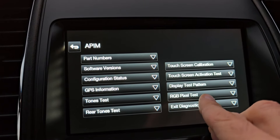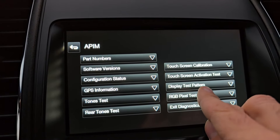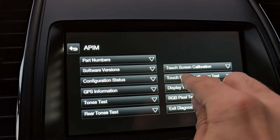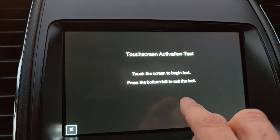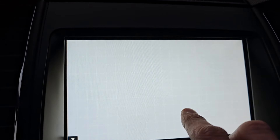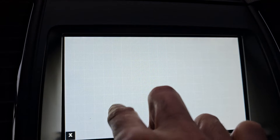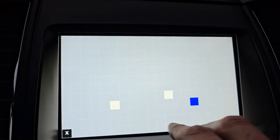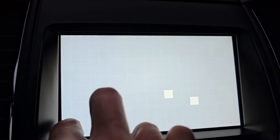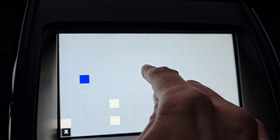The activation test is basically to make sure your whole screen is working. You will have a bunch of white squares, and if you press any of the squares they will go blue and then back to white. That's just the test to confirm your whole screen is functioning correctly.